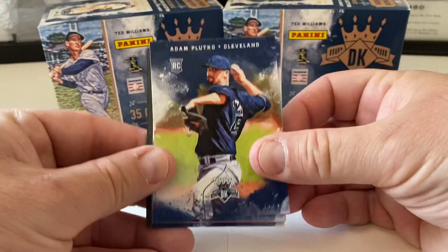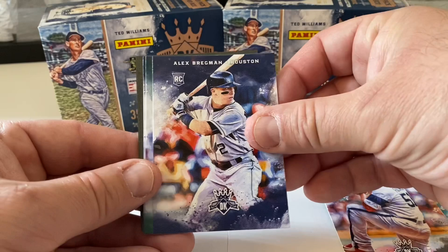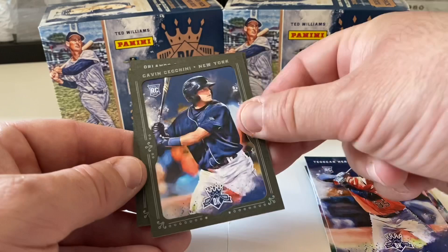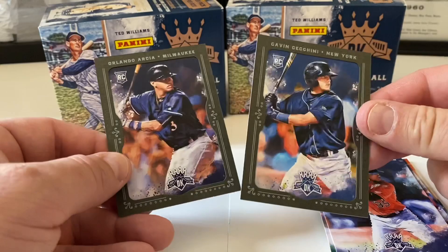Rookies recap — no Judge, but still some good ones: Plutko, Dansby Swanson, Esh, Carson Fulmer, Alex Bregman, Matt Olsen, Hernandez, Cecchini, and Orlando Arcea. These last two are the special green framed parallels — one in each box — which is pretty cool. We'll put these in penny sleeves and put them away.